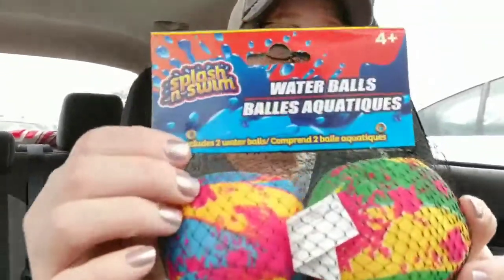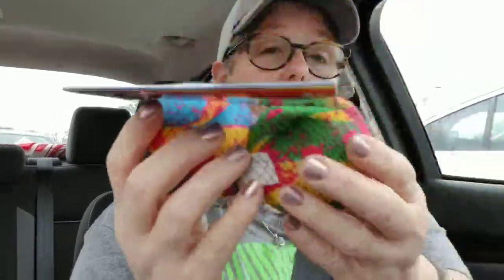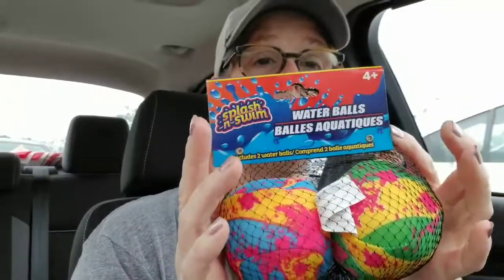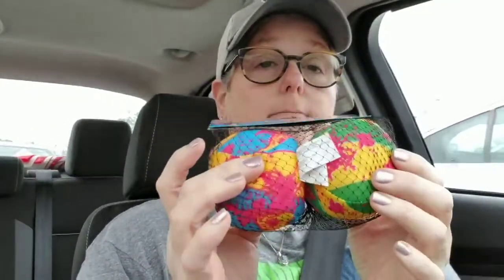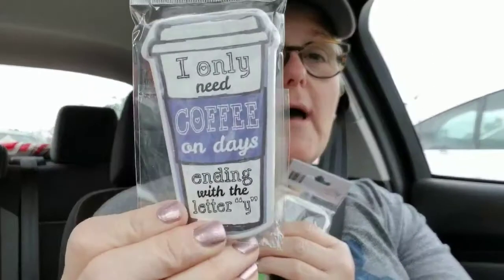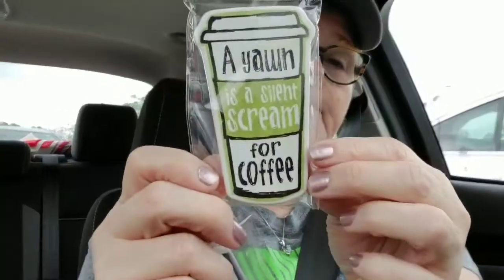I got two of these water balloon squish-splash balls — you know, you put them in the pool, they fill with water, you toss them around. My trip in July will have a pool for sure, so we'll take those with the kids. I found two wish list items: the coffee magnets. This one says 'I only need coffee on days ending with the letter Y,' and this one says 'A yawn is a silent scream for coffee.' I love these. I'm starting my Christmas shopping — who knew?